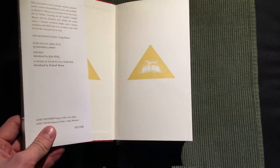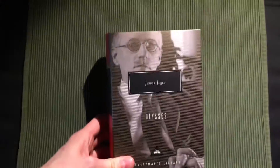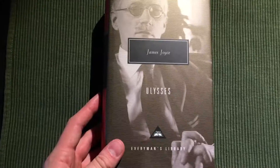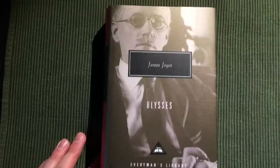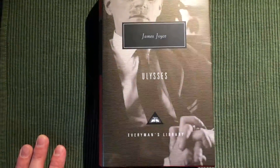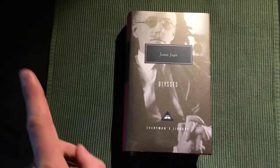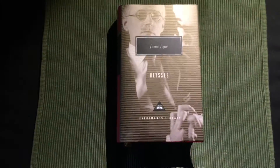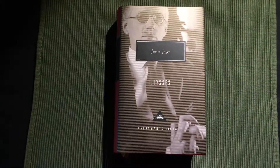That's another Everyman's Library book covered. If you have any questions about this edition or any other book that I own, make sure to leave a comment and I will answer it whenever I can. Check out my Patreon page and support me and this channel if you want — the link is in the description and at the end of this video. Thank you so much for watching, and I will as always see you next time. Goodbye.